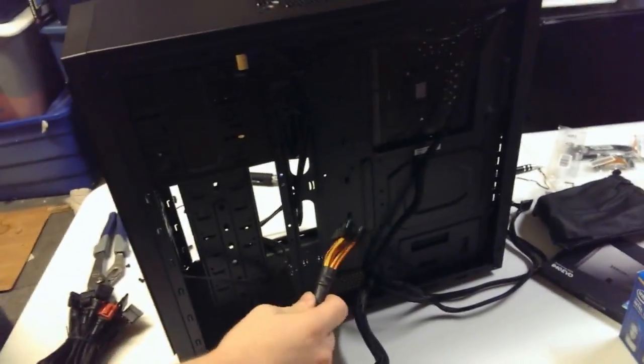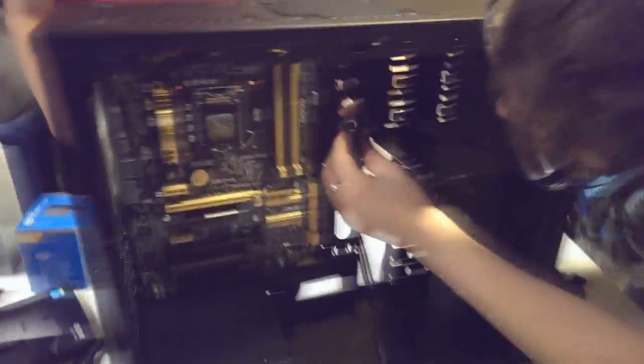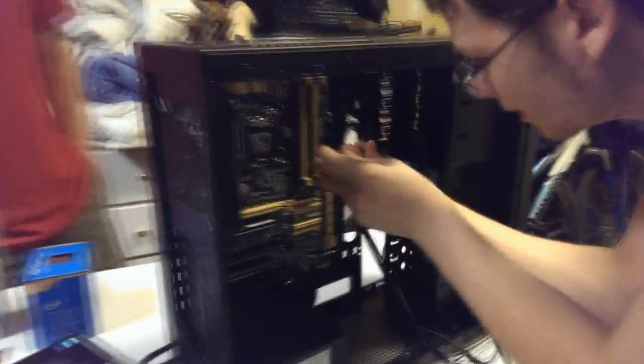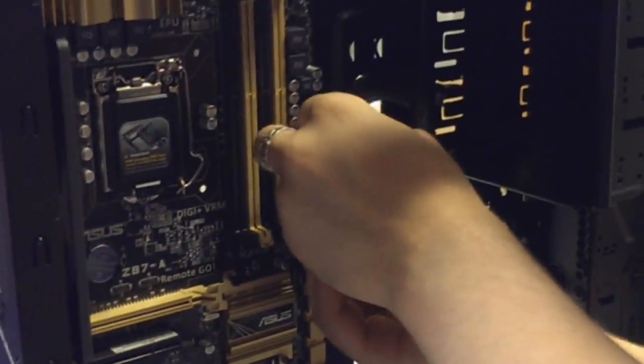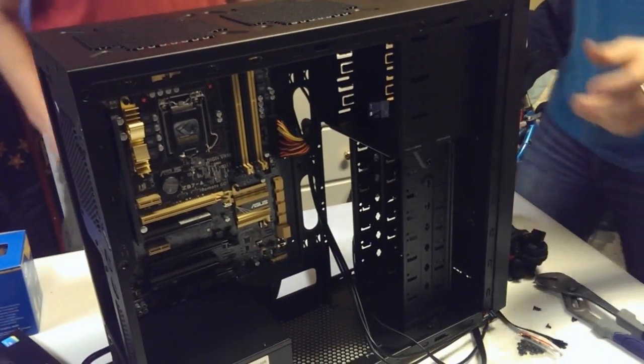The next thing we're going to do is take the main power cable and feed it through to the other side so we can route it directly. We're going to seat that right where it belongs. Now we've got the power directly to the board without any of that dangling.